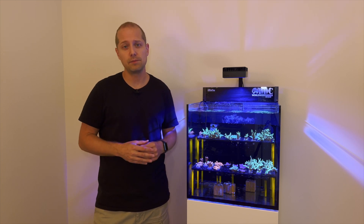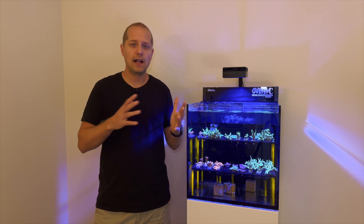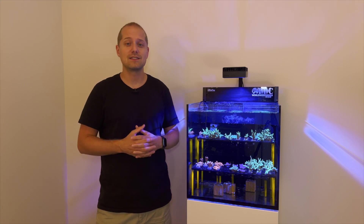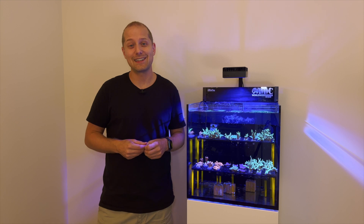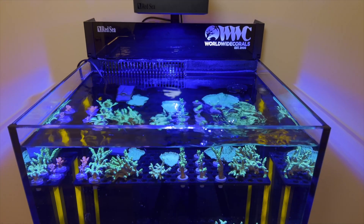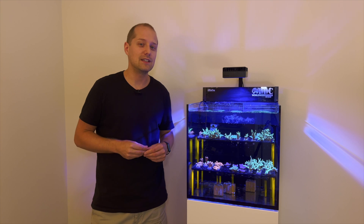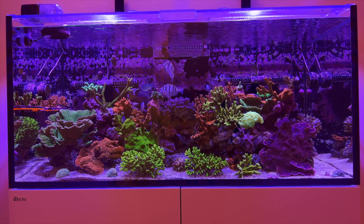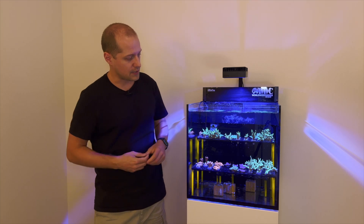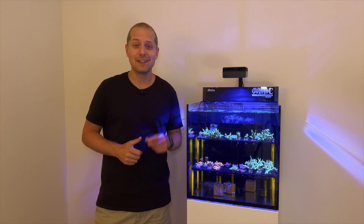I've now used this in these aquariums as well as in the one I had before, for over a year, and never had a single problem. The benefit is I don't have to buy three or four different bottles of alkalinity, calcium, and everything separately — just one product. I don't have to add any separate trace elements either; it's supposedly all inside that bottle. I just let the results speak for themselves — it keeps my reefs running and corals heavily growing. Next to scraping algae off the glass, that's the only maintenance I do.